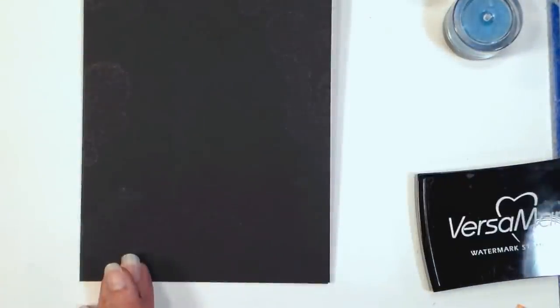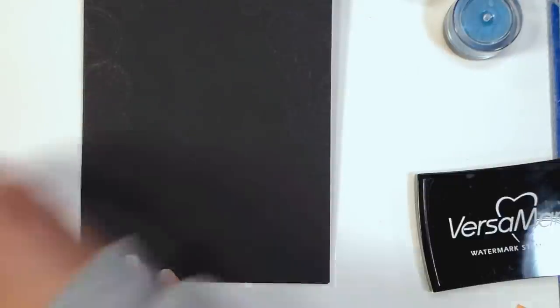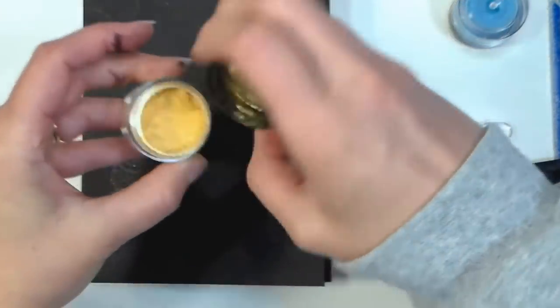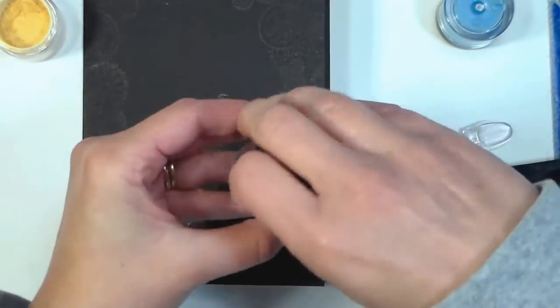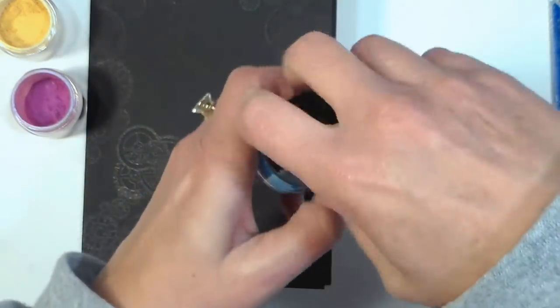The nice thing about this ink is it's very slow drying. I haven't stopped to brush on any chalk at this point — I'm just using it to ink up, and my ink will stay wet enough as I'm doing this. Now I'm opening up my little jars of Pearl Ex powder, which is basically a colored mica powder. It's very nice and a little bit goes a long way, so if you do have this or invest in it, it will go a long way.